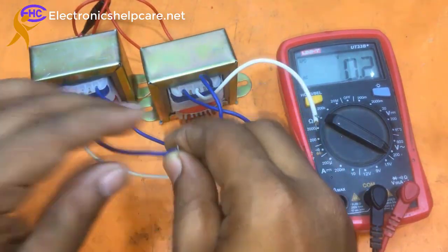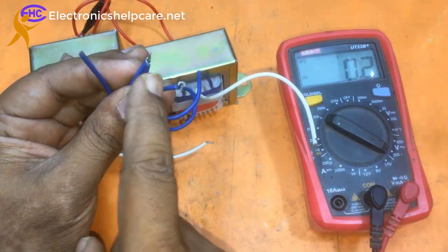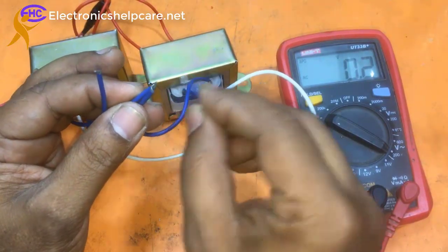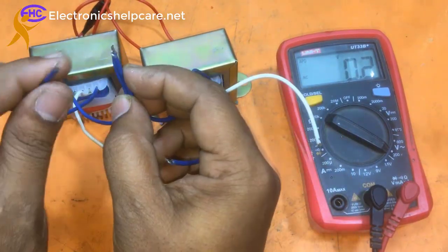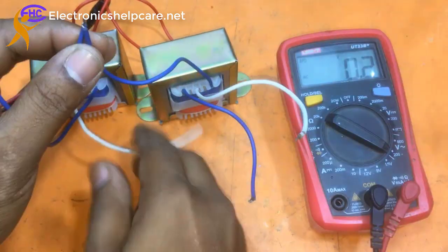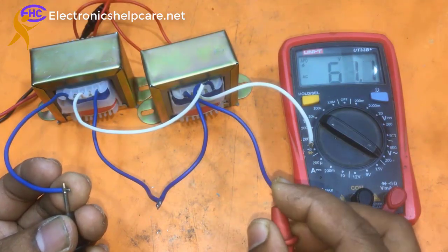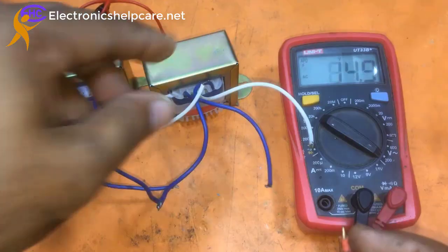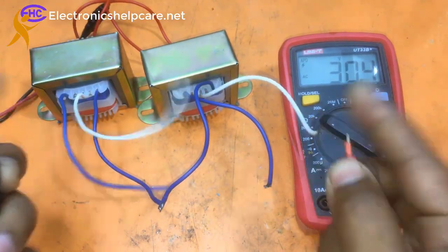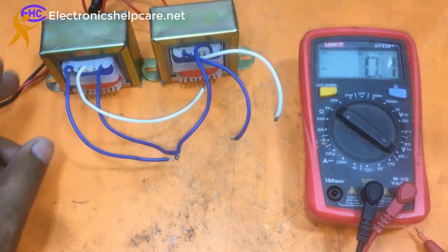The two blues together give 30-30 volts — it's firing! So these two wires are 60 volts across them, and those two wires are 30 volts. Let me make this easier to understand before proceeding.